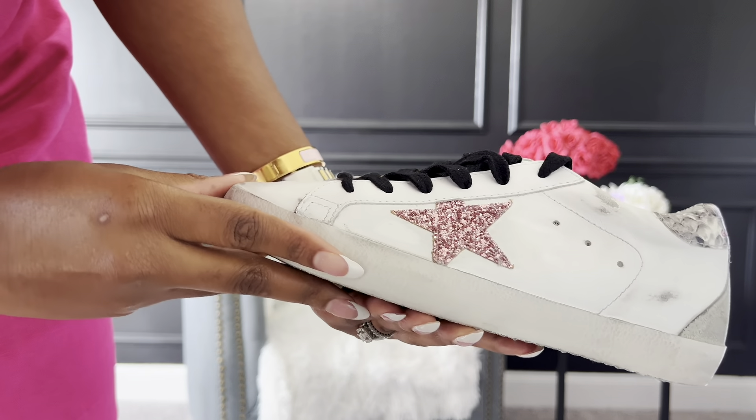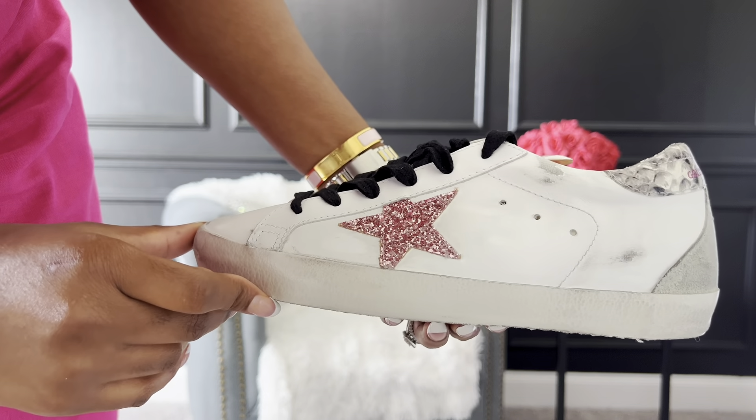Let's talk first impressions. When I first saw them I'm going to be completely honest — I was underwhelmed. I was like, I cannot believe I paid this type of money for these sneakers. That was my first impression until I tried them on. The shoes are incredibly comfortable — I can't express how comfortable they are. The second thing I noticed is that although the shoe is aged, the scuffing does not feel like scuffing. It still feels like a brand new shoe — it just looks aged. I don't know what kind of voodoo they've got going on at Golden Goose.